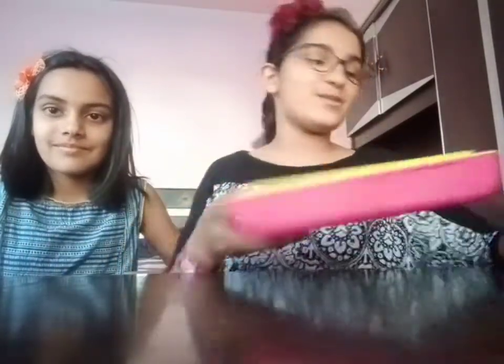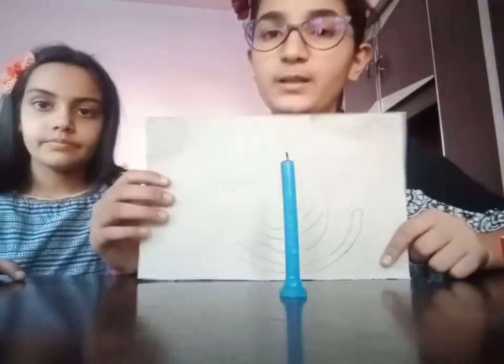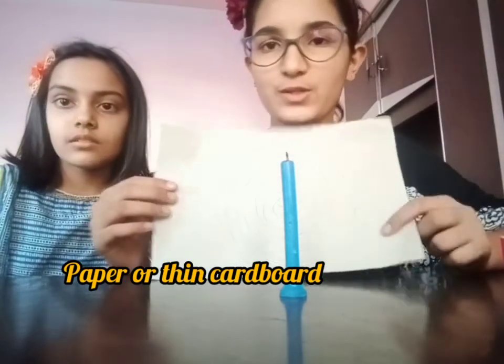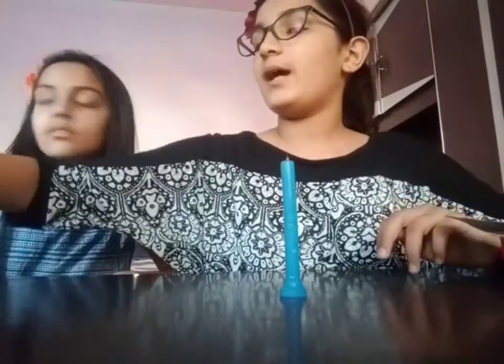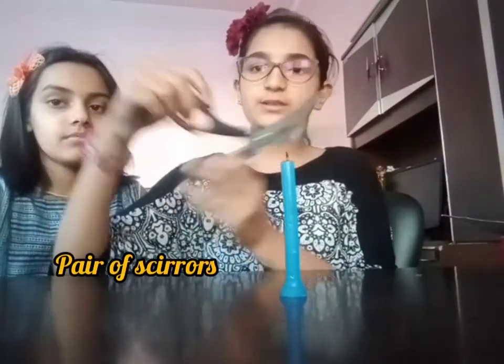That experiment was also simple — you can easily get rubber bands and a box. Now the second experiment is really very exciting and interesting. We'll just need a burning candle, and some paper — you can take cardboard also. Next we'll need sticks to lift the candle, a pair of scissors, and some thread.